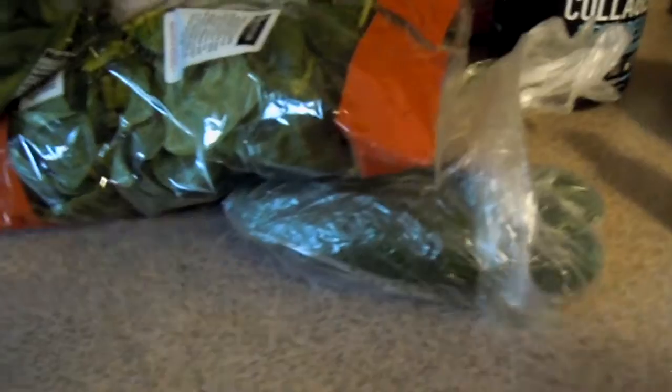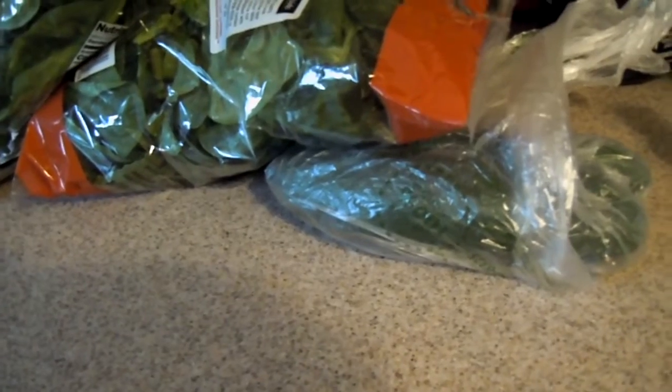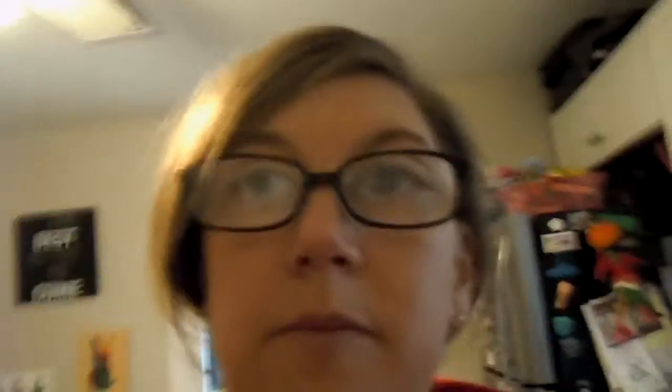I also found some cucumbers that I forgot I had in the fridge. I'm gonna cut them up for my lunch so I can have them as chips instead of actually eating chips or popcorn.